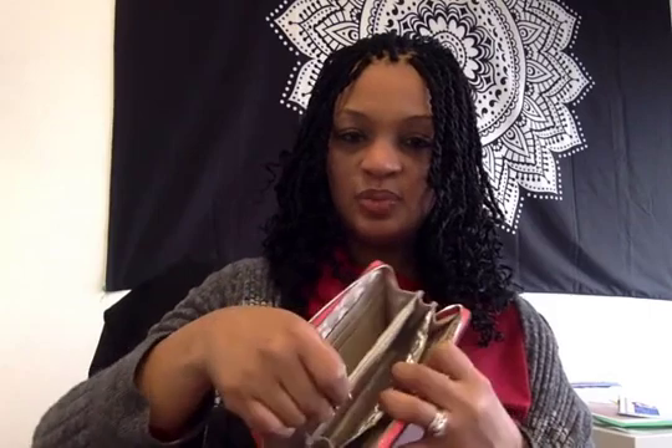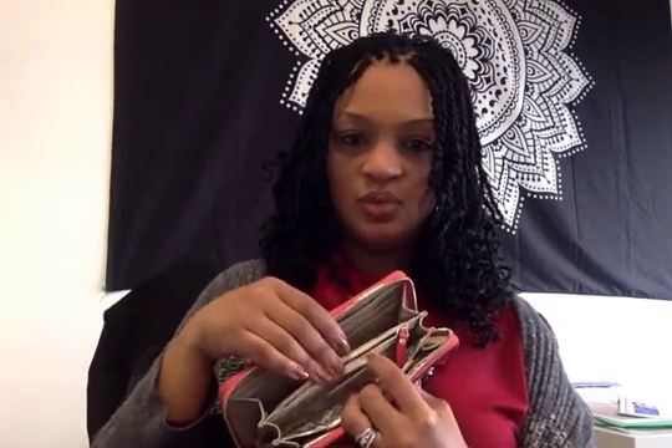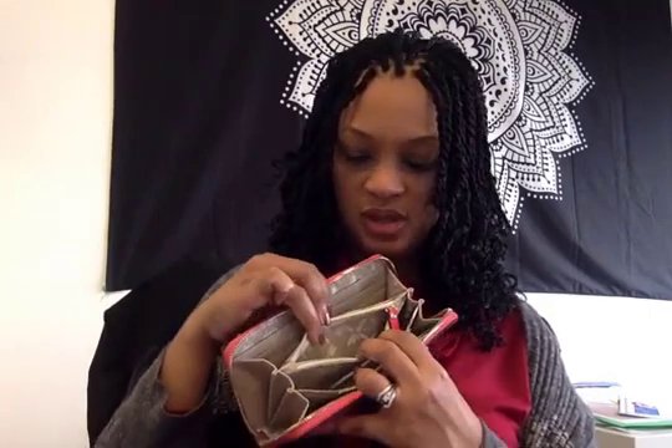There's also a zippered pocket for things that you won't want to fall out, or just some extra security. Again, probably change.